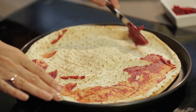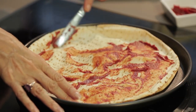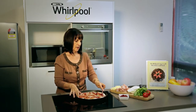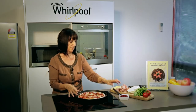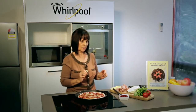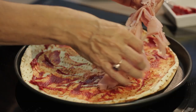Imagine you get lovely crispy pizza rather than soggy pizza. Everything you do in this microwave looks like you've cooked it in an oven, but it comes out in microwave time. So just put some tomato paste on the bottom there. And I'm just going to put some ham on. You can make a pizza with whatever you like — it's your choice.